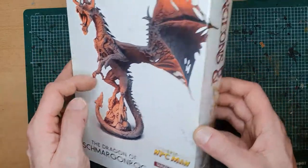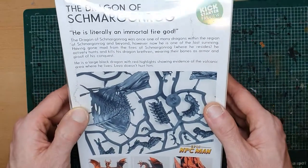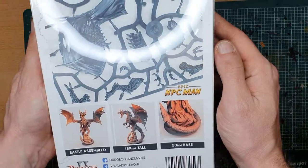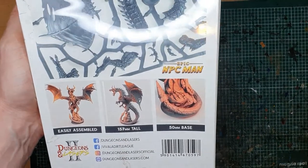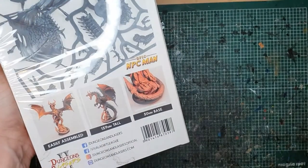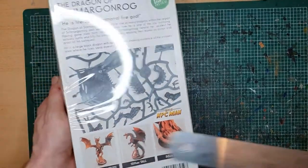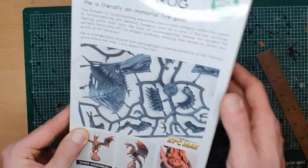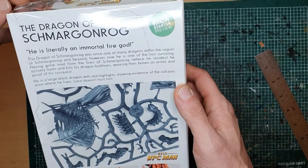He is literally an immortal fire god. Easily assembled, if it's anything like the last one — that is true. He is 157mm tall, which for the Imperial-minded among us is just over 6 inches, and he comes on a 50mm base, same as Durkar did.